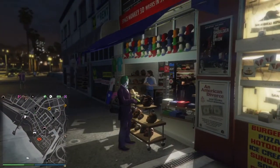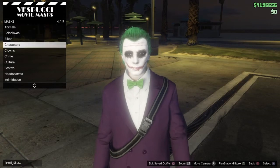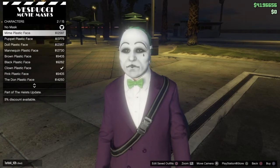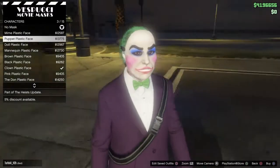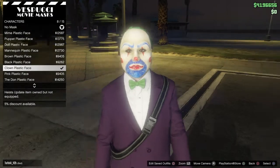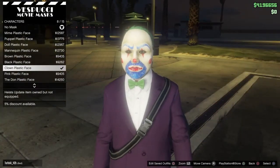Go to masks. Luckily you didn't have to buy this on Halloween, so even if you didn't get the face paint, you can still make this outfit. Go ahead and throw on the plastic clown face.